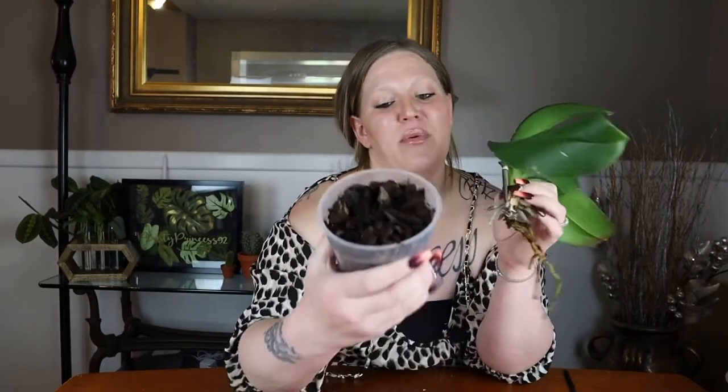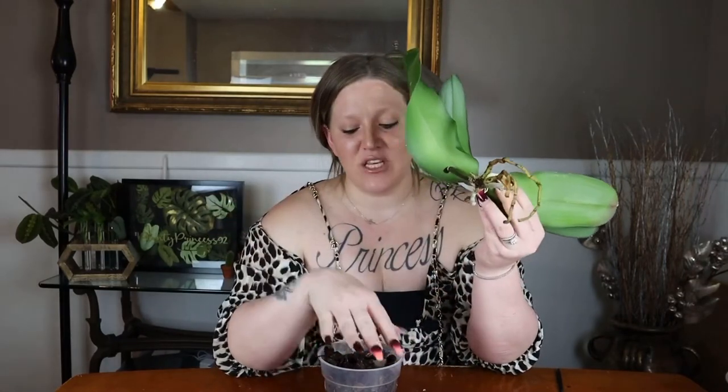I keep my orchid in pure orchid bark and in a completely clear pot. This is ideal for orchids because, as mentioned, they're epiphytes or lithophytes — their roots are always exposed to sun and air. Keeping them in an opaque pot would keep the medium more moist, reduce airflow to the roots, and block light from reaching the roots. In their native environment, roots receive light, so I definitely prefer a translucent, clear pot that also has holes so the medium can dry out quickly.